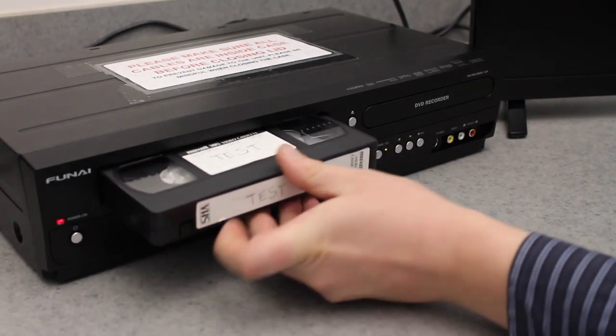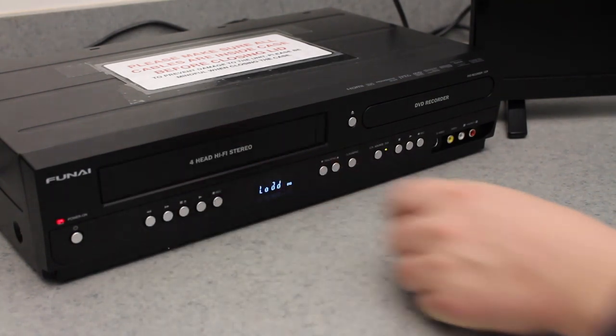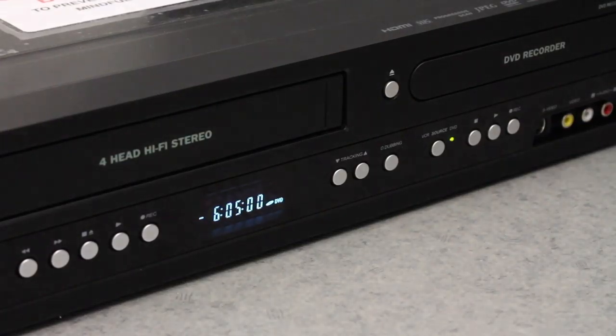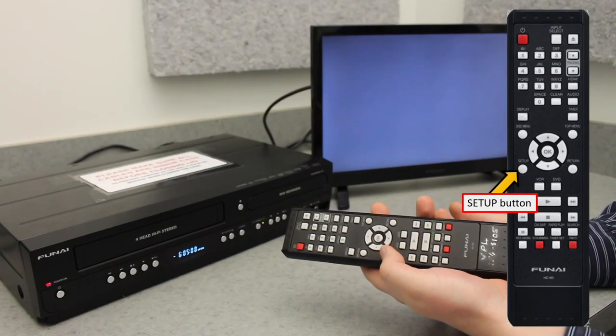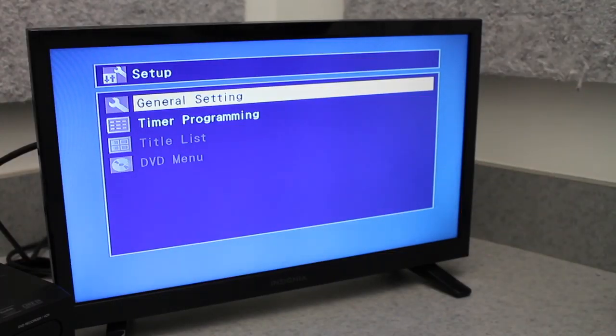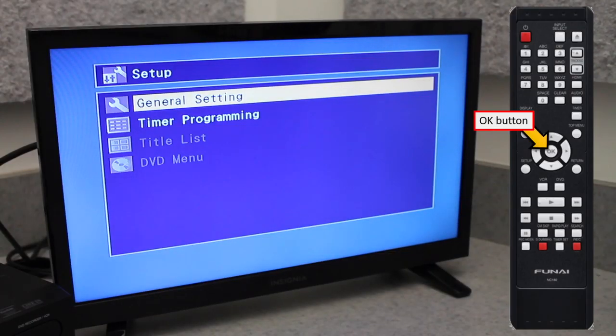Next, insert the cassette tape into the slot, and you should see a time value appear on the unit's LCD screen. Press the Setup button on the remote, pictured at the right. This will bring up an on-screen menu. When you see the menu, press the OK button to enter the general setting menu.